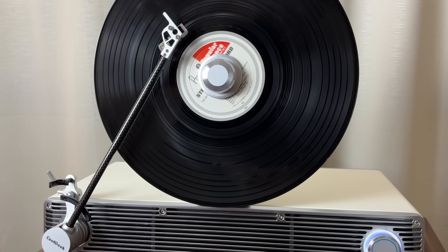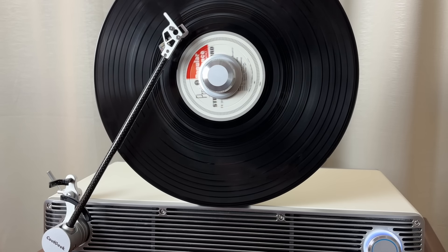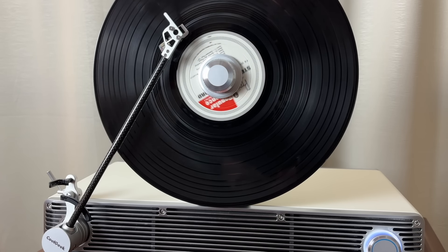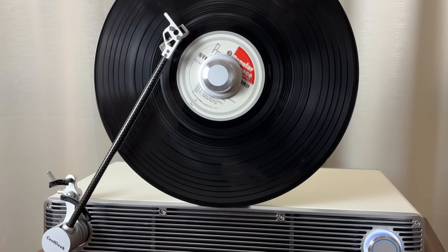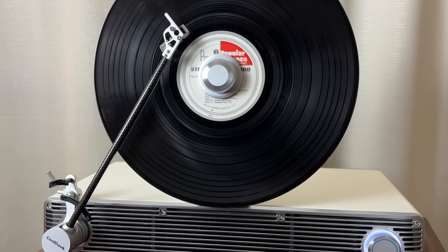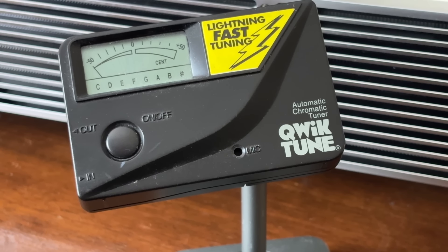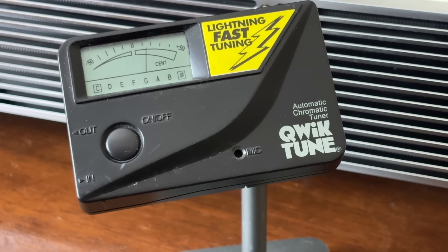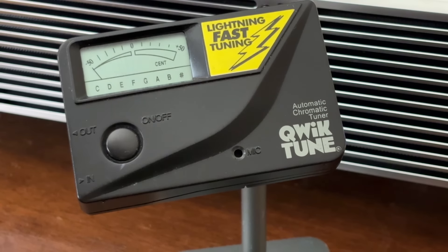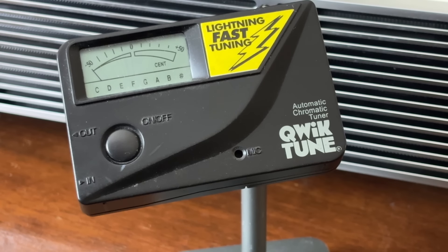The tone you will hear next will be the standard pitch A — 440 cycles per second. One way to test the stability of a particular frequency range is to use a guitar tuner, so let's do a little guitar tuning here and see if it points to A on the scale. Then watch the needle for any variance — it should be solid on that particular note. Let's see what happens as the tonearm is lowering.